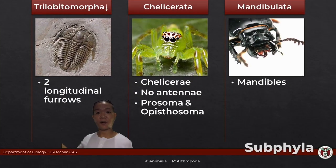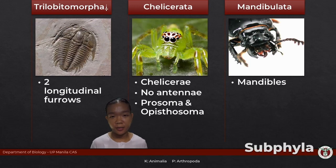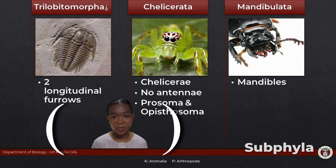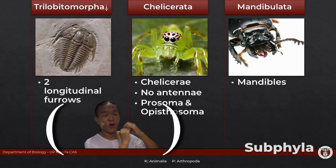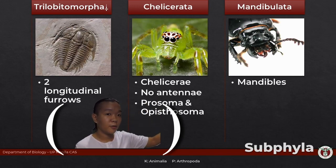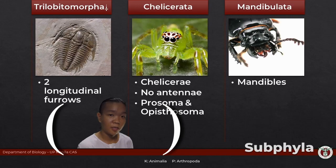Arthropods can be broadly classified into three groups — though there are more, we'll stick with these three: the trilobites, the chelicerates, and the mandibulates. For this video, we're only going to discuss the trilobites and the chelicerates. The mandibulates is a whole long story, so we'll devote several other videos to that group.